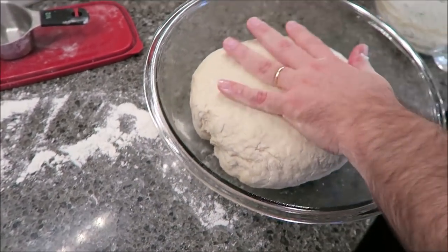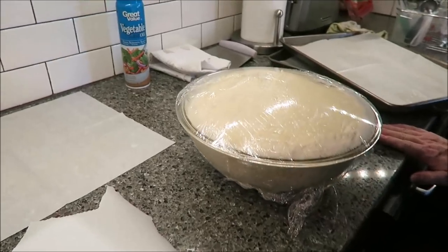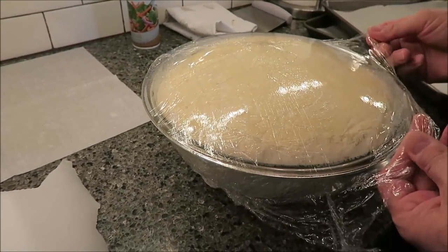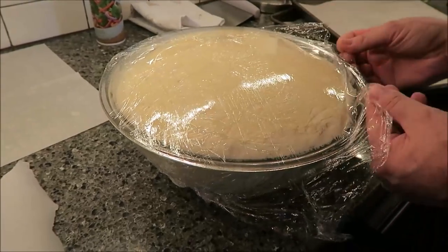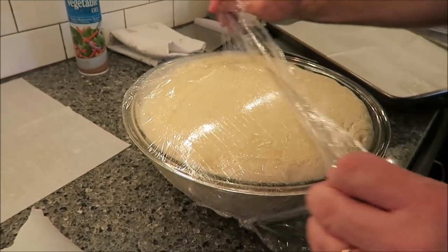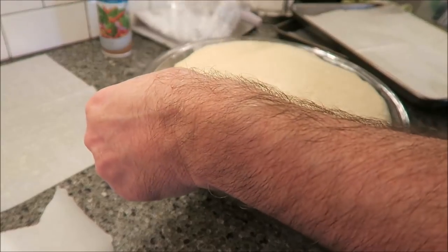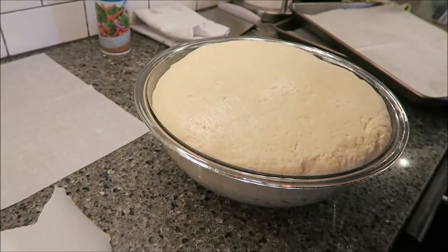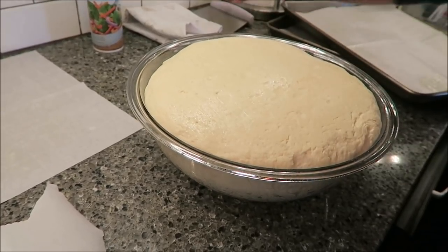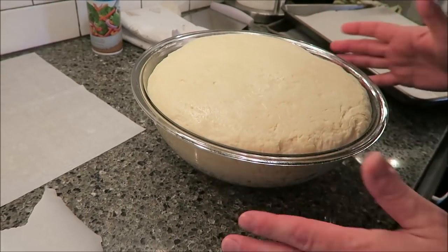I'm going to put plastic wrap over top and let it proof for an hour or two until it doubles in size. You can definitely see my dough has doubled — that's a big dough. The kitchen's a little cool this time of year, so I used the proofing function on my oven. I'd never done that before, but it worked really, really well. The temperature in the oven is right around 75-80 degrees, and the dough stayed in there just over an hour. It looks really, really good.